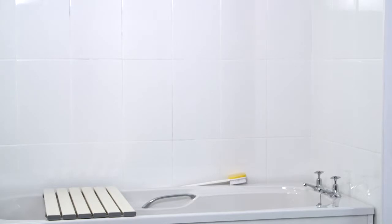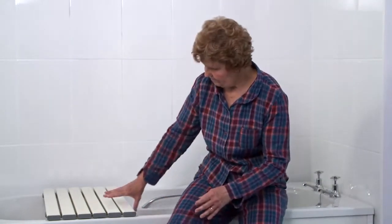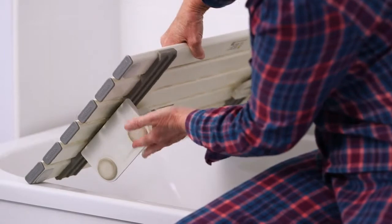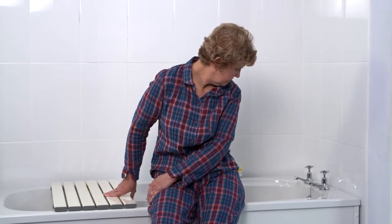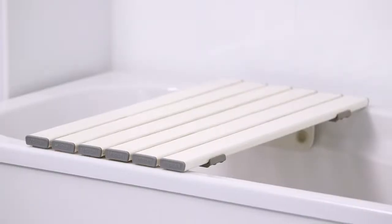If you have difficulty getting in or out of the bath, a bath board may help. This equipment will fit most baths. It has adjustable pads on the underside which fit securely to the inside of the bath, and the board rests on the bath rims. A bath board can usually be placed at either end of a bath, depending on which side is easier for you.